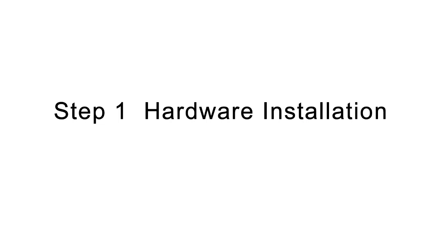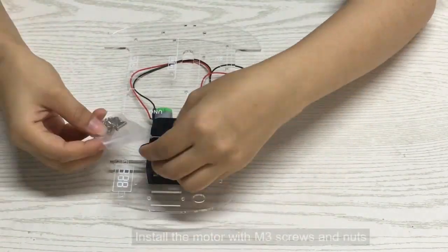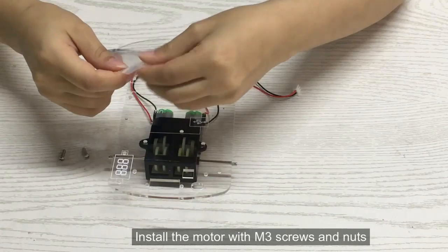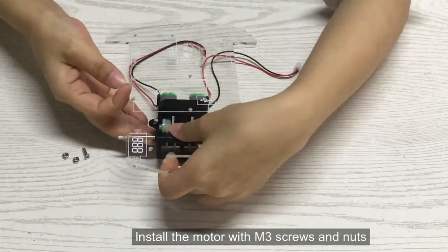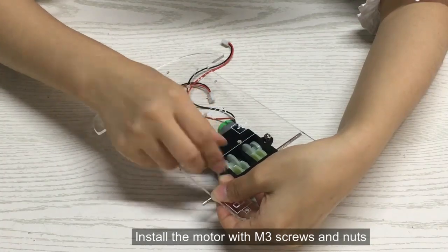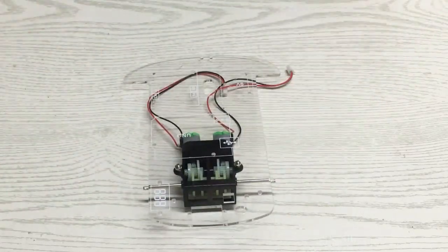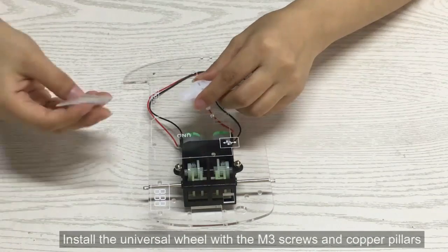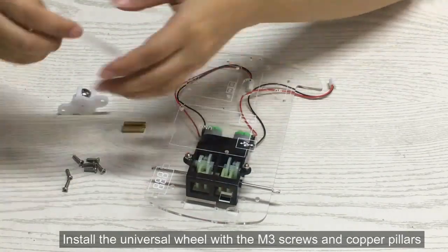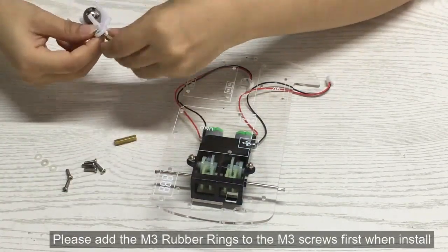Step 1: Hardware Installation. Remove the protective film from the chassis. Install the motor with M3 screws and nuts. Install the universal wheel with the M3 screws and copper pillars. Please add the M3 rubber rings to the M3 screws first when installing.